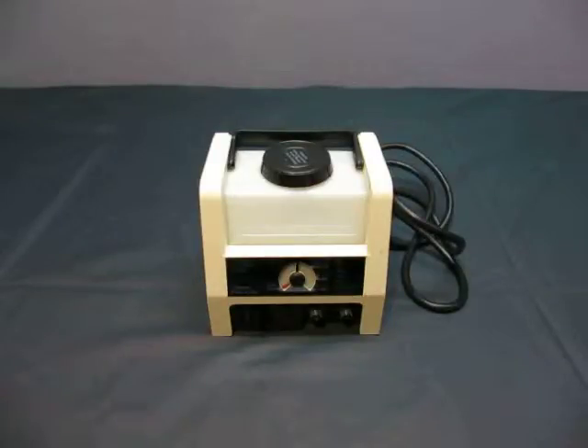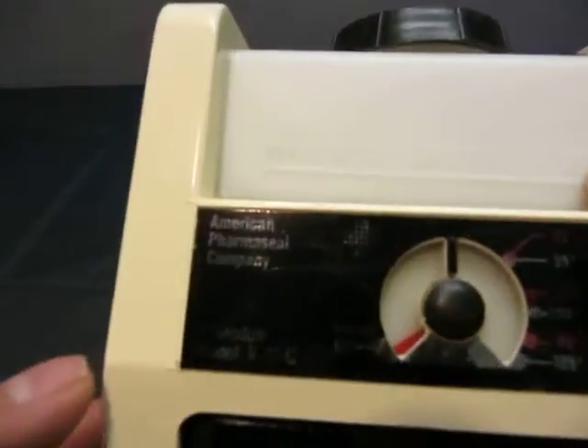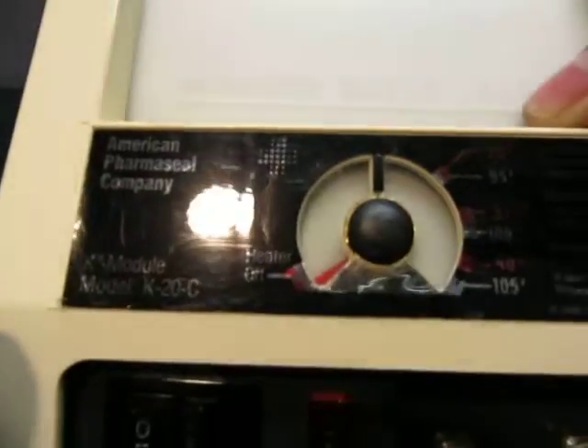Up for auction we have an Aquatic K20C module. Couldn't read — eyes are damn bad, I guess.